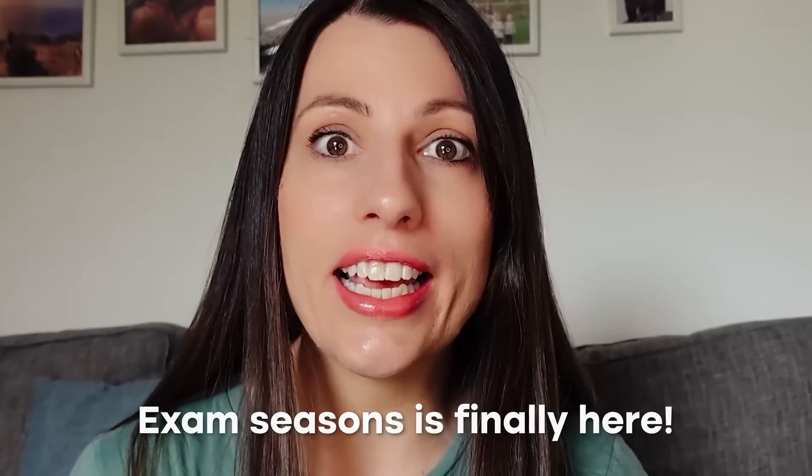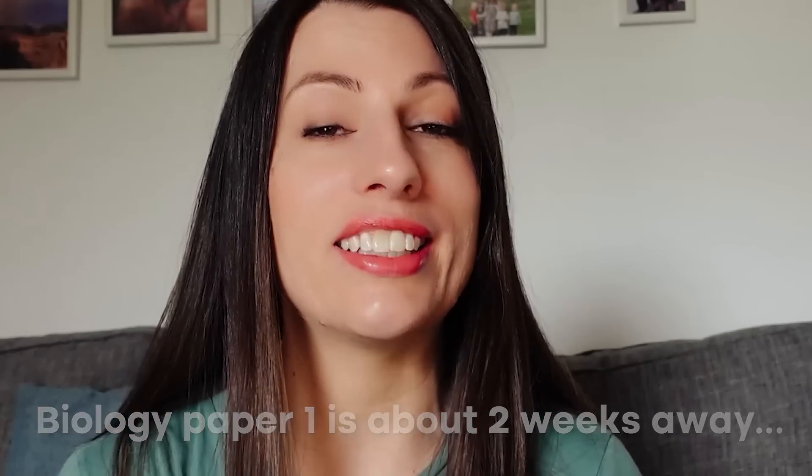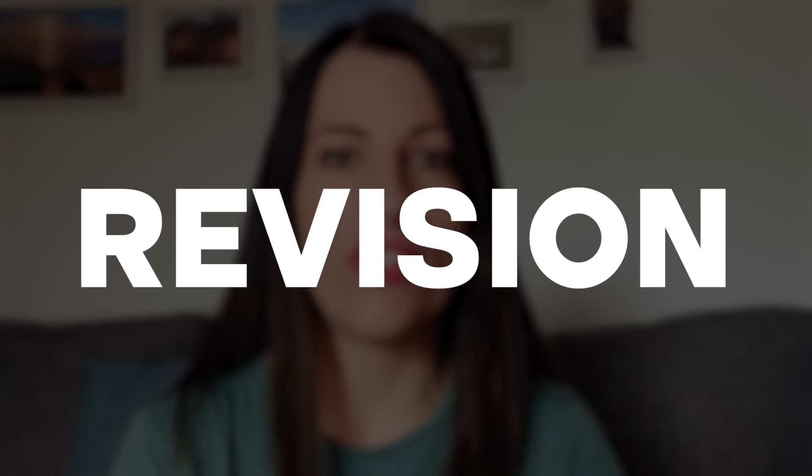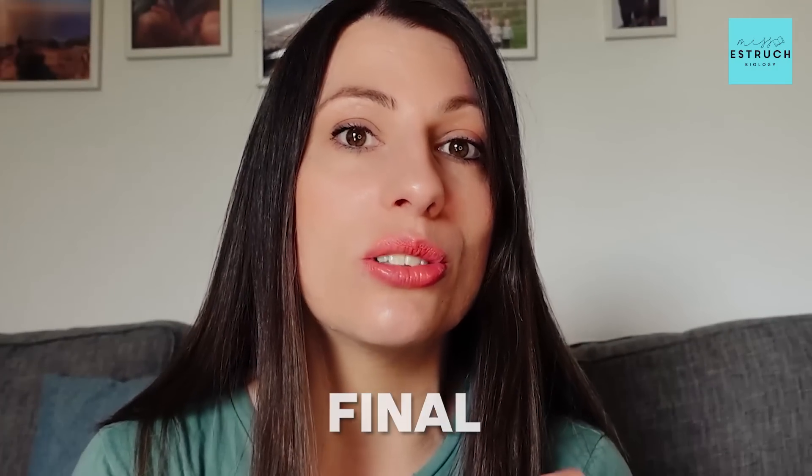Exam season is finally here and biology paper one is about two weeks away. In this video I'm going to be talking you through a two-week final revision plan. Hi everyone, I'm Ms. Estrick and welcome to Ms. Estrick Biology. I've been teaching for over 14 years so I'm going to be sharing my tips and tricks to make sure that you are making the most of these final two weeks.